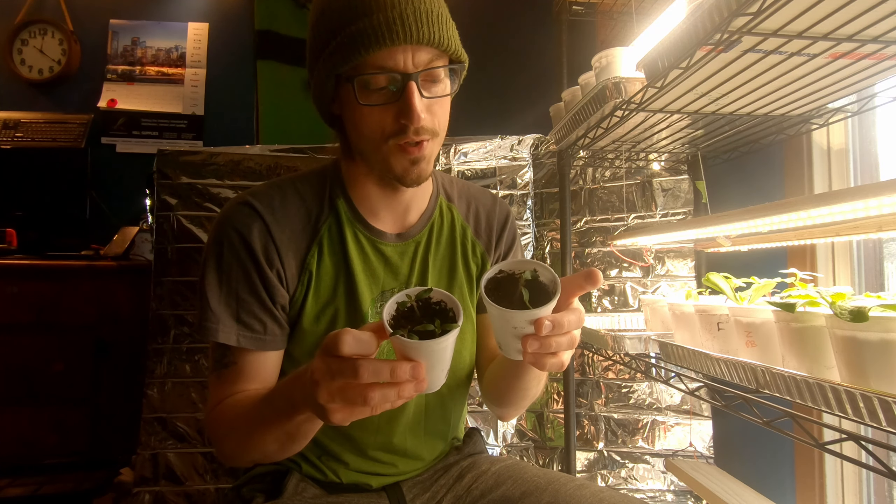Here we have two varieties of sunflower — I may have planted these a little early too, but we're going to take care of them as best we can. On the left we have the Fantasia variety and on the right the Kong variety. The Fantasia is multicolored — you might get some oranges and dark yellows. The Kong variety is very tall with a big round fluffy flower, kind of like a teddy bear. Well, it looks nothing like a teddy bear.